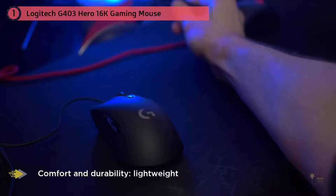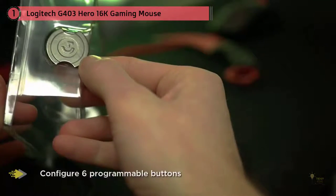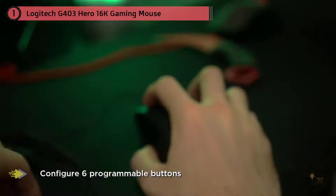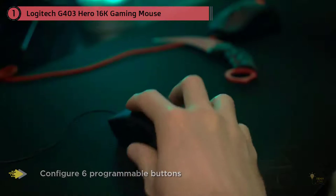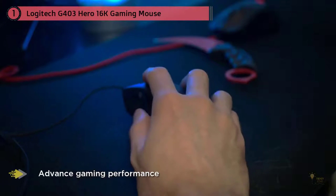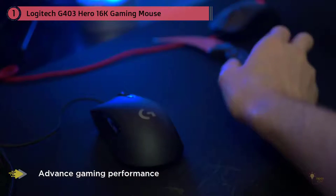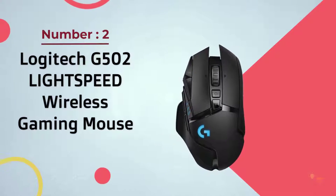The G703 and G403 are very similar in shape and size — the main difference is that the G703 is wireless. These two often get confused, so I have written a detailed guide on how to choose between them. Across both mice, the DPI can range from 100 to 16,000. They're of similar size to the Zowie EC1A and feel similar to a Razer DeathAdder, perfect for all hand sizes but even more so for those with larger hands above 17.5 by 9 centimeters.